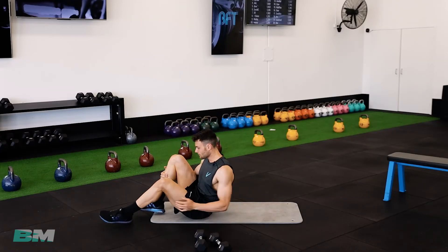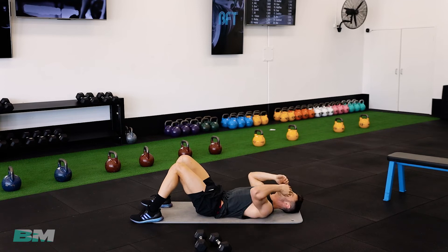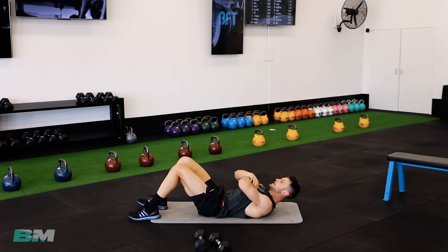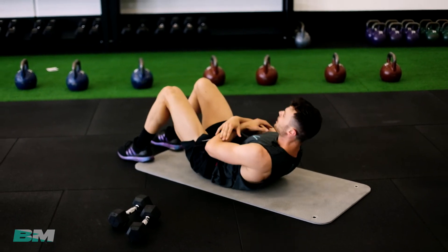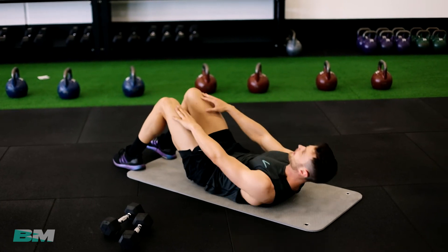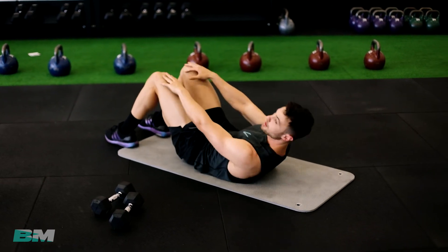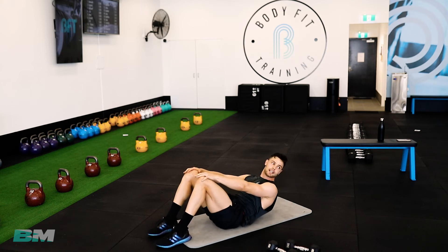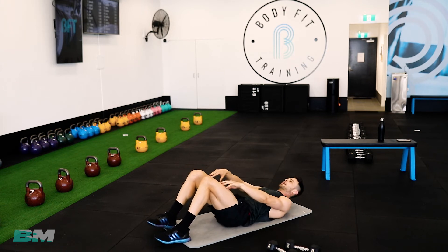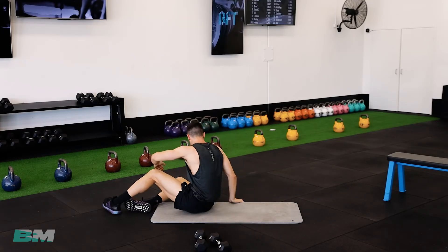Crunches — have a lay down, catch your breath. Get these crunch up and down — little half ones. You can do this variation or the sliding variation, whatever you like. Keep those crunching up and down. We're more than halfway through the cardio now — how good is that?